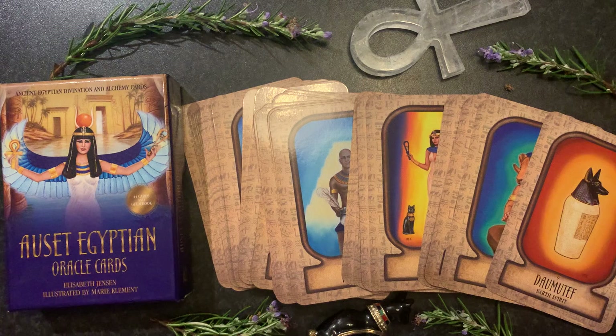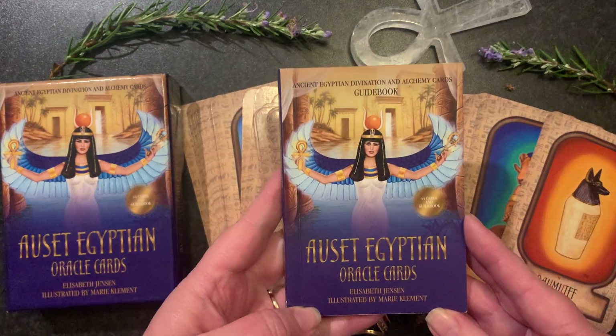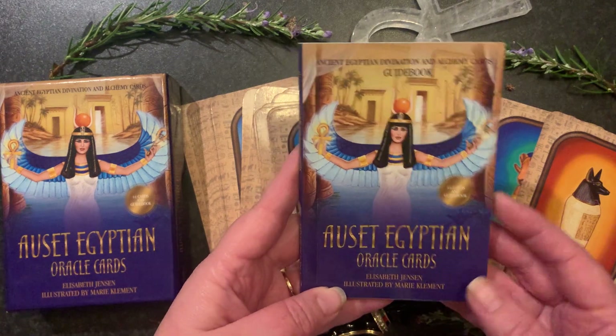This deck is of course focused around the Egyptian divinities and Egyptian energy. So let's check out our guidebook first.